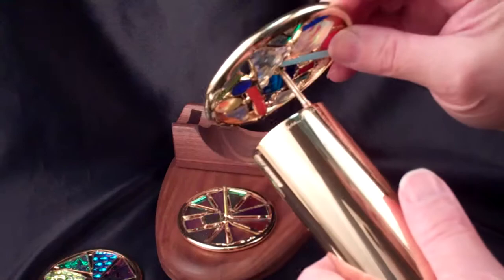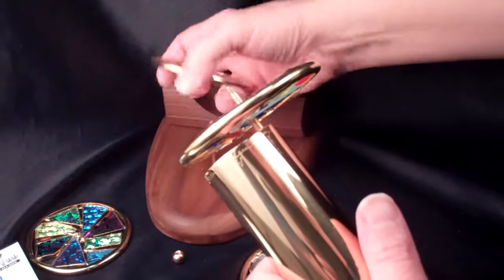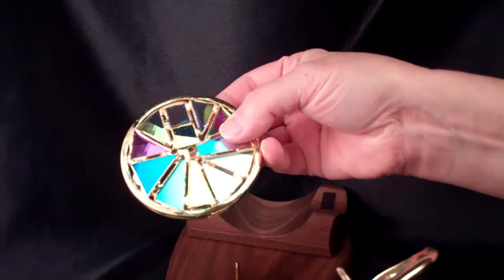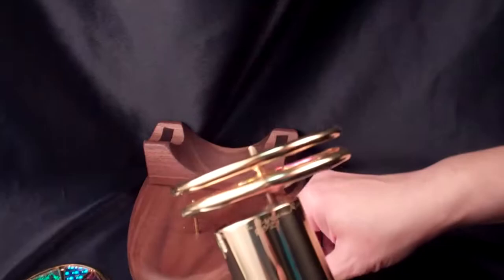It slides on — there's a bit of a stem so you want the two stems to face each other so that the wheels are separated. The fourth wheel is a smooth dichroic glass and this really shows the mirror-like finish of the dichroic treatment to stained glass. We'll slide that on there and add the nut.